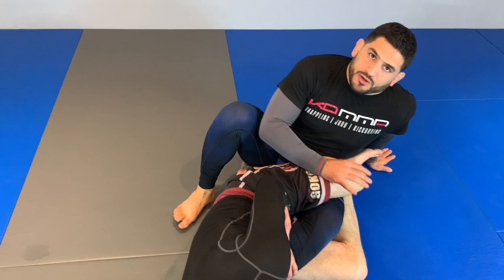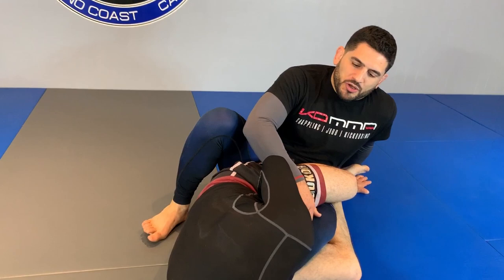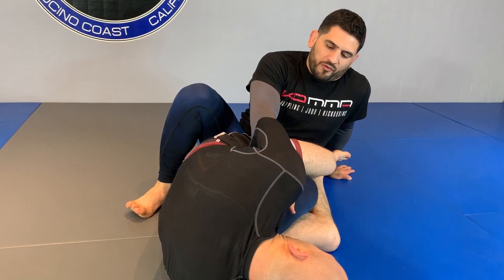One of my favorite escapes for straight leg lock is before I even go for the escape, I make sure I make a boot. I point my toes towards me so that I buy myself some time before the break even happens.